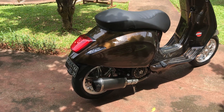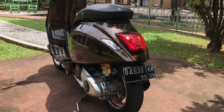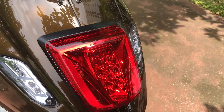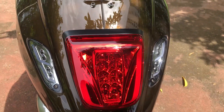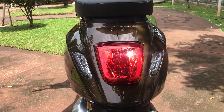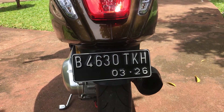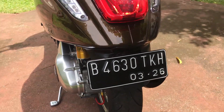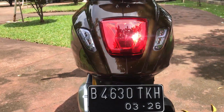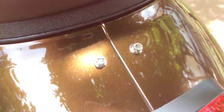Mungkin sekarang kita pindah ke bagian belakang. Kita bisa lihat lampu tengahnya, stop lamp Zileoni. Lampu sen juga Zileoni. Untuk pelat juga udah dirapihin. Spakboard belakangnya di-custom jadi lebih pendek, jadi keliatan lebih rapi. Dan detail juga, bel udah ditutup dengan baut stainless Pro Bolt.